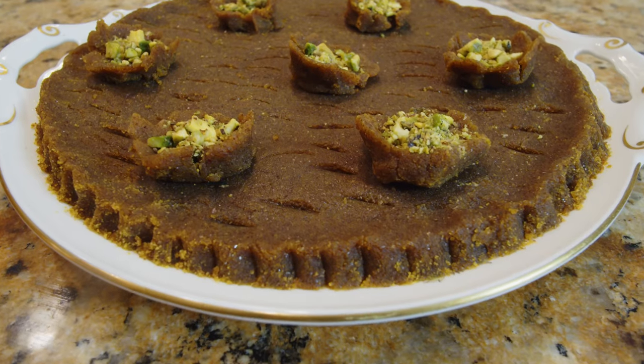Hello everybody! Welcome to my kitchen. This is Yousef, and tonight we are going to have a different dish — a Persian dessert. There were so many requests asking me to make one of those, and tonight the one I'm making is halwa.